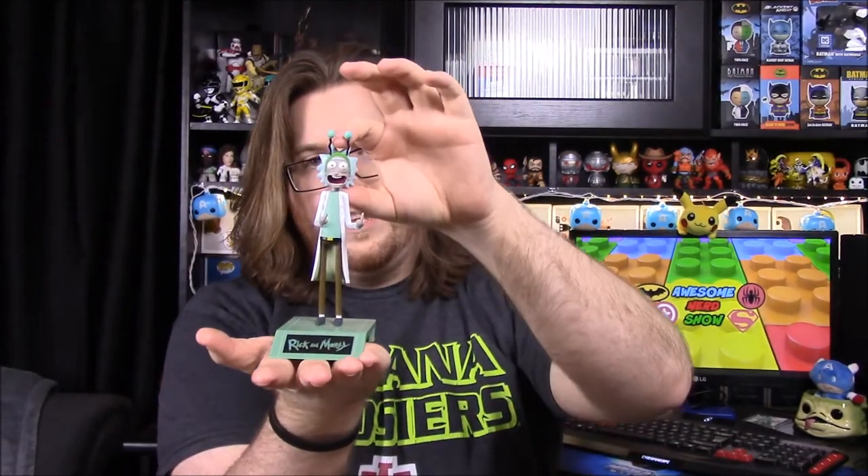It's a nice-looking figure to put on a shelf or something like that, but it's funny with those middle fingers up — it's really funny.